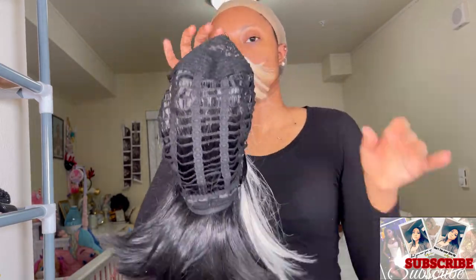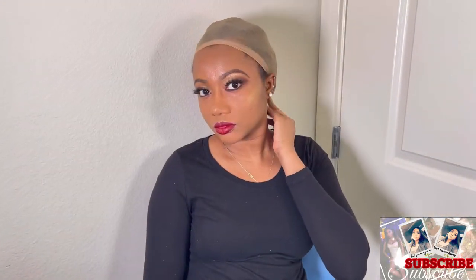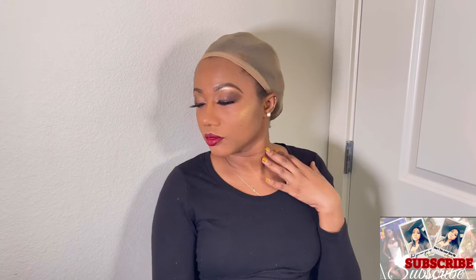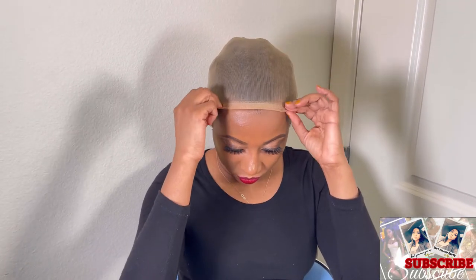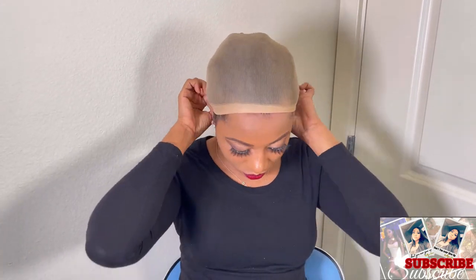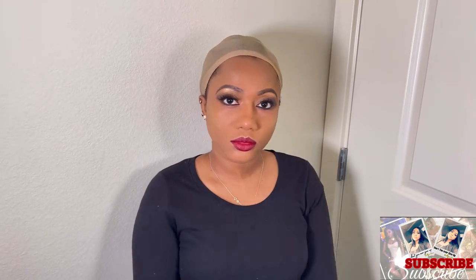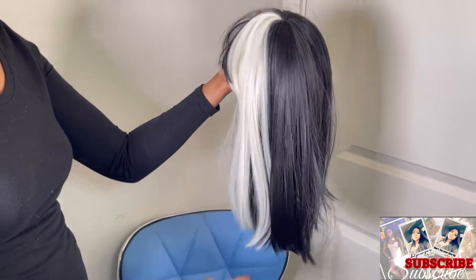For $21.99 you can't beat that. I went ahead and did my makeup — looking all cute and fabulous — so we're getting ready to put this wig on. I just did my face real nice and simple, without too much contouring, because I just want to look as natural as possible this time.